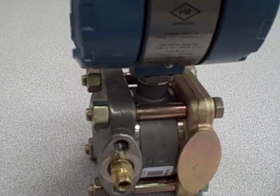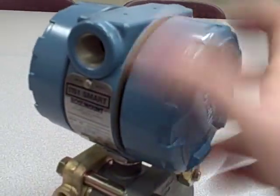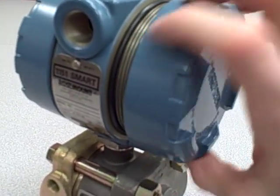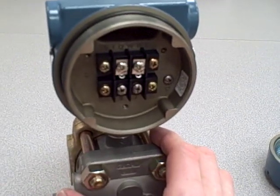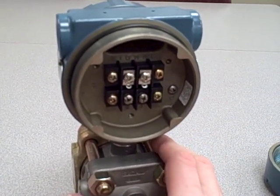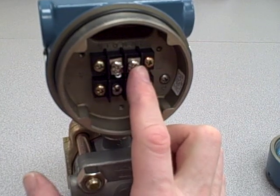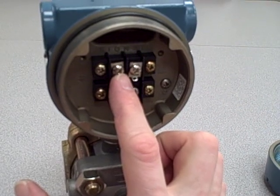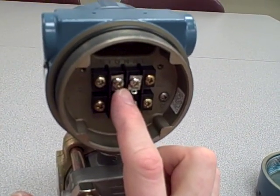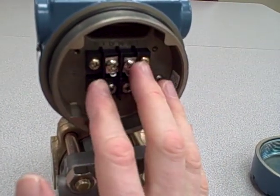The electronics of this transmitter are pretty much the same as what you would expect to find on any sort of differential instrument made by Rosemount. If we remove this cover on this side, it exposes the connection terminals for the 4 to 20 milliamp circuit. This is what we refer to as a loop-powered transmitter, which means it does not have its own power supply and does not even have separate power supply terminals. It depends on a power supply connected in series somewhere in that loop circuit to power this device.